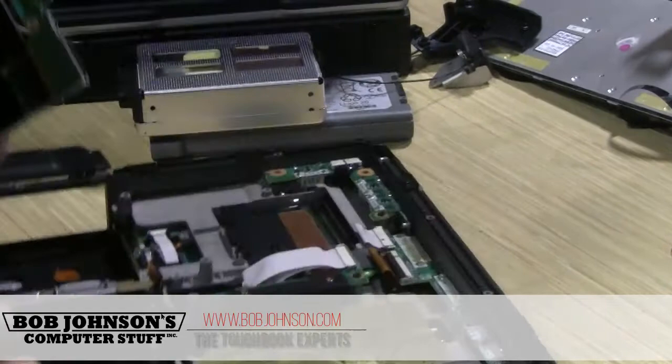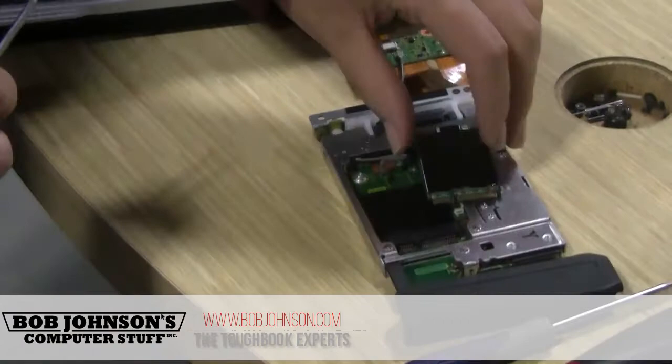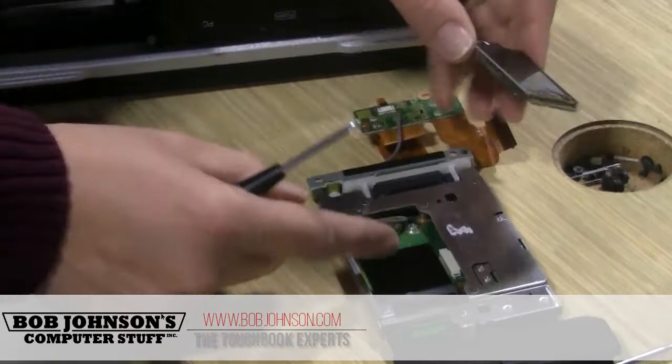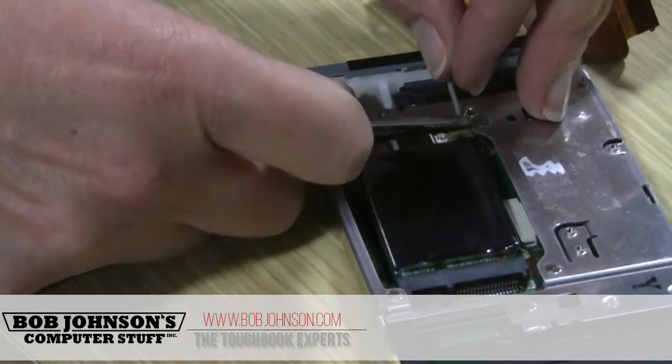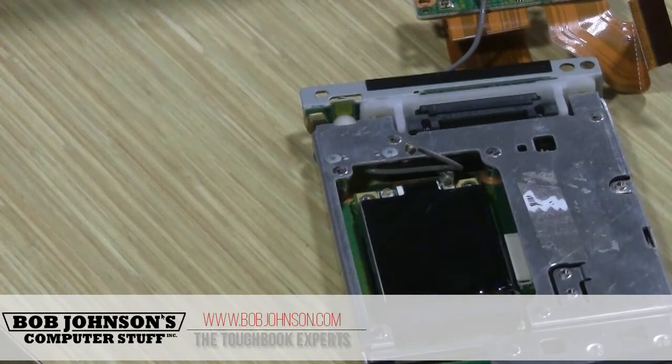And these are the parts that we're going to be installing. We can start by installing the card. We're going to use two small screws to hold the card down.